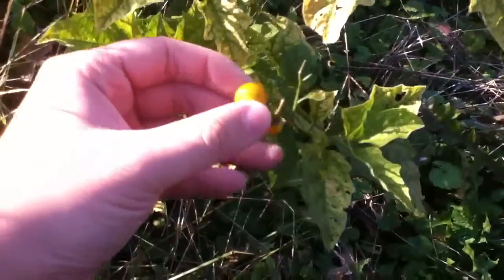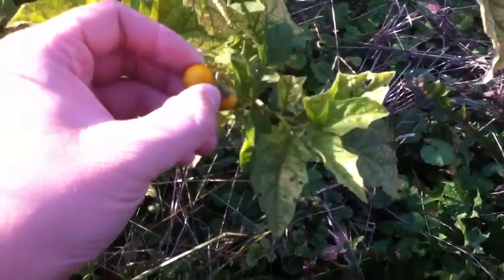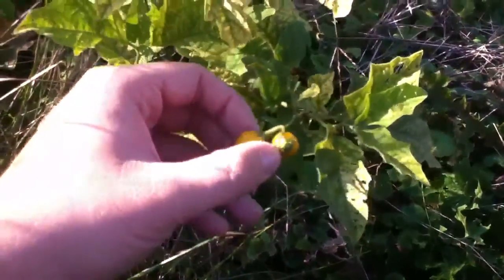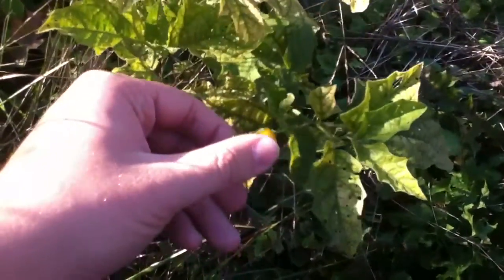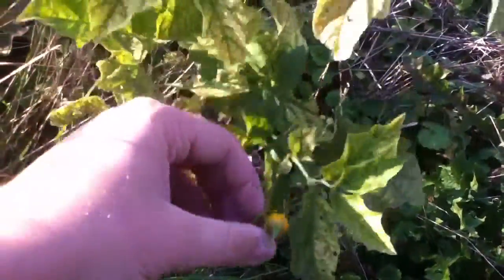The birds will eat the seeds. And the last thing I know it would be used for is that people would dry it and chew it in their mouth to help with the pain from their mouths and gums.